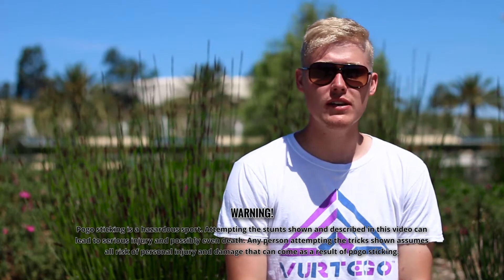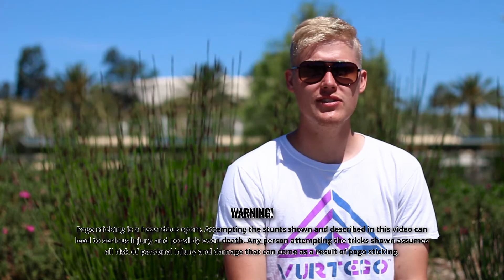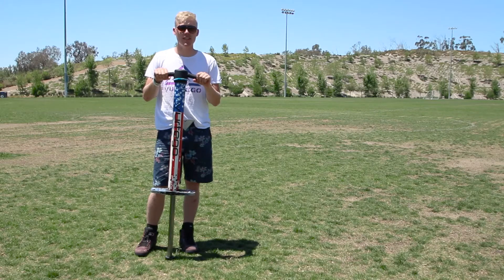Like all pogo tricks, there are a few prerequisites you're going to want to have really dialed in before you go for the Frenchie. I highly recommend being able to do no-foot peg grabs on both sides. You should also be able to do no-foot peg grabs with straight legs without moving the pogo stick around too much.